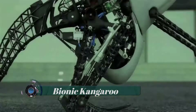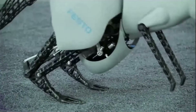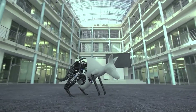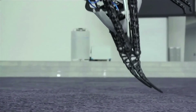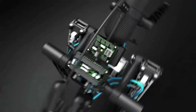The Bionic Kangaroo is able to realistically emulate the jumping behavior of real kangaroos, efficiently recovering energy from one jump to help it make another. Without this capability, real kangaroos would tire very quickly. By using their tendons like elastic springs, the animals can bound at high speeds efficiently for substantial periods of time.